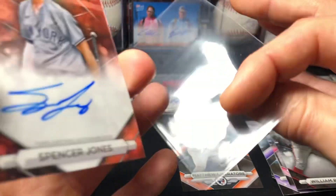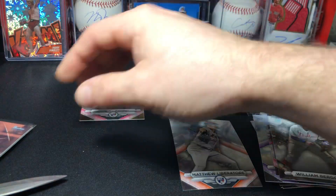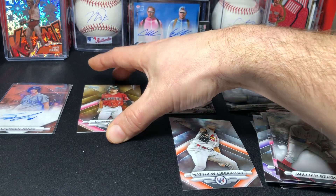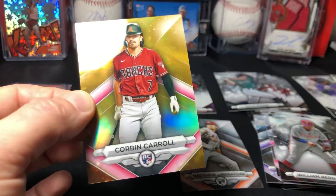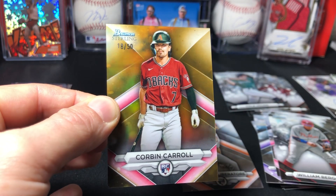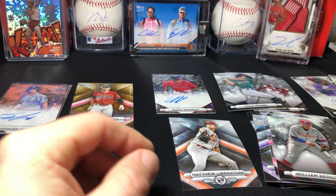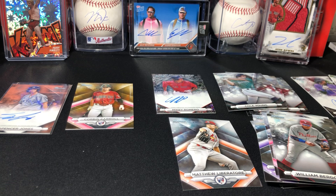There you have it guys — we ended that off with a banger! That was last pack magic right there. Not really sure of the value on some of these base cards, but that's a nice card to have — numbered to 50. That changed my mind about the product — hitting that Spencer Jones and the Corbin Carroll in the last pack, to 15 — damn. Bowman Sterling 2023, don't know why I bought it, but glad I did. Another big hit for me — put it in the portfolio! Thanks for watching guys, catch you on the next one.